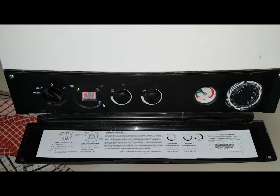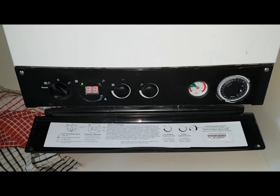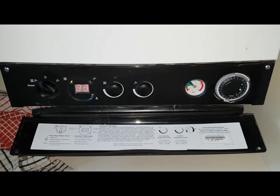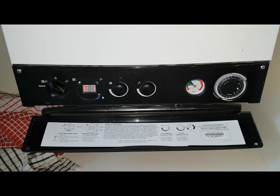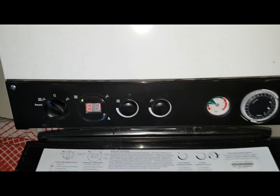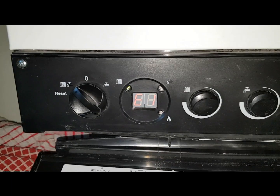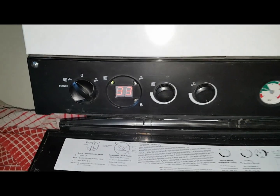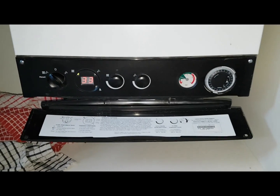Hi, this is Coach Tony Morgan and today's boiler we're looking at is a Potterton Gold HE33. You can see on the display it's showing an error code E133, which is an ignition lockout.